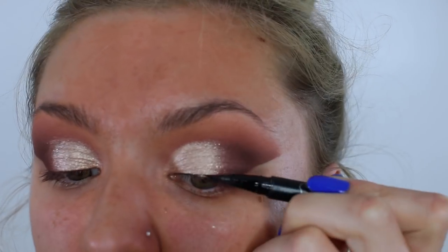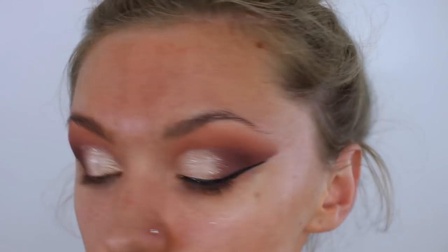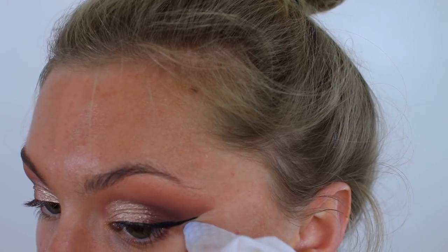Sparkly stuff is done, looking super sparkly. I can't believe I nearly forgot to do that step. So now I'm going to do eyeliner. This is Kat Von D Tattoo Liner. Let's go. And I'm just going to use the edge of this wipe to make my flick even sharper.